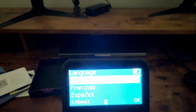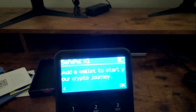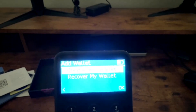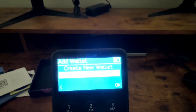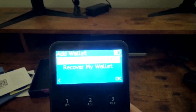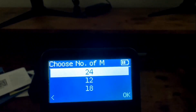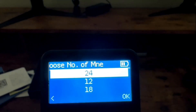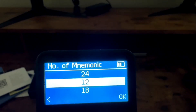Choose your language to start, then it will say 'add a wallet to start your crypto journey.' Click OK and it gives you the option to either create a new wallet or recover an existing wallet. I'm going to start with creating a new wallet, then click 'create now,' and you'll be able to choose the number of words — 24, 12, or 18.